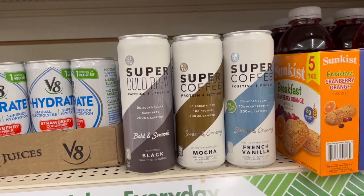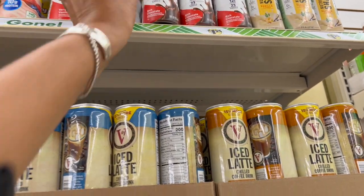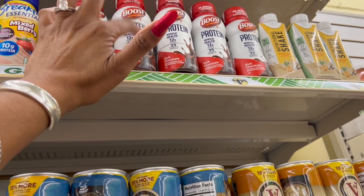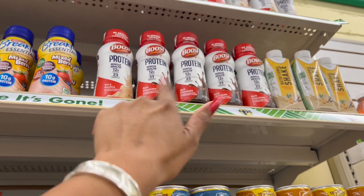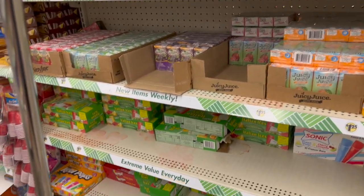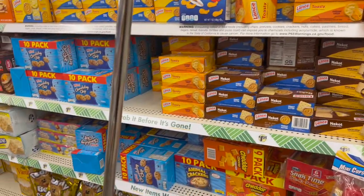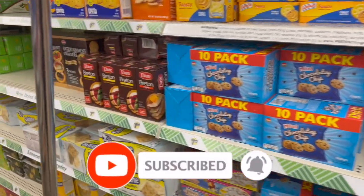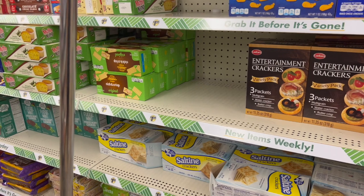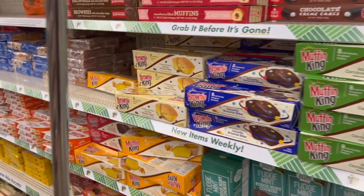They did bring back the Boost Protein Muscle Health — they have berry vanilla and rich chocolate. A six-pack is $9.79 at CVS, so you're saving a little bit buying them here. Well guys, that is everything new I'm seeing at my local Dollar Tree. Thank you so much for taking the time to watch my videos. Remember to like, subscribe, and hit the notification bell so you never miss an episode. I do have several giveaways going on — I'll leave those at the end of the video, pin them in the comments, and they'll be in the description box. Please feel free to enter to win. You guys stay blessed — I'll talk to you soon. Bye!